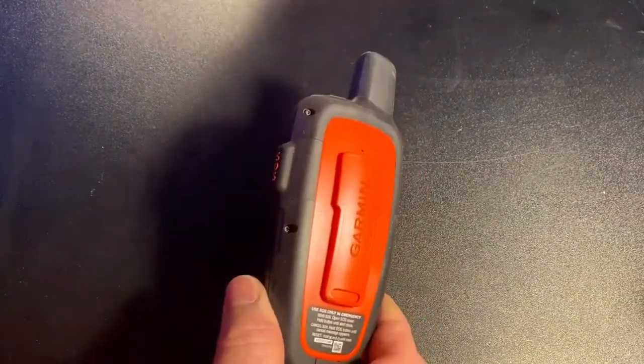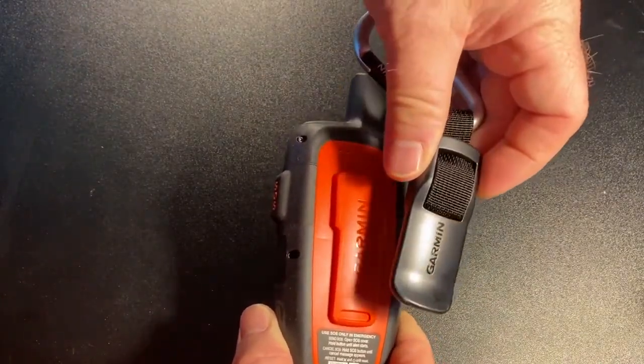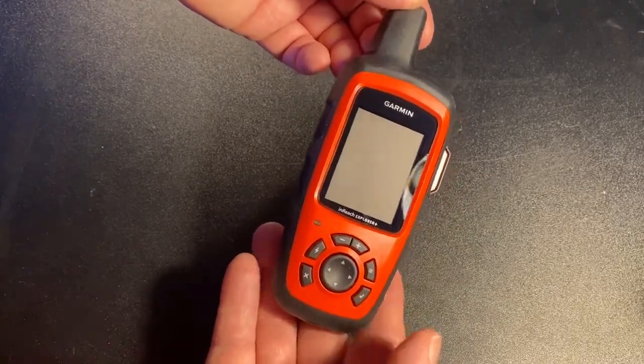This clip with the carabiner attaches to the back right here and then it's easy to attach to your backpack. It's a really nice looking device — I really like the look of it.